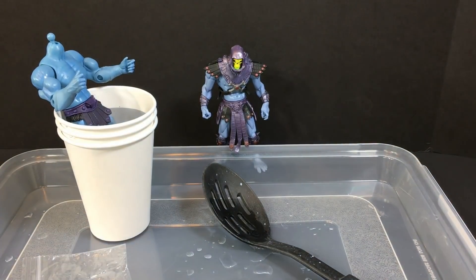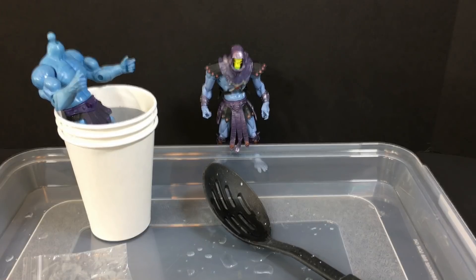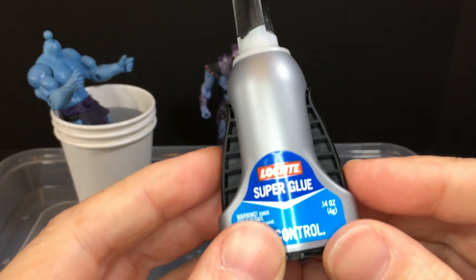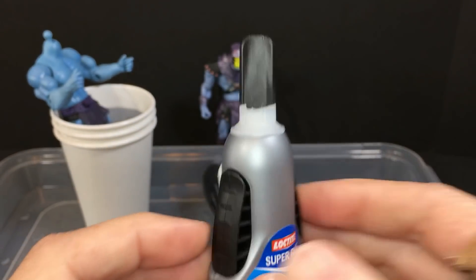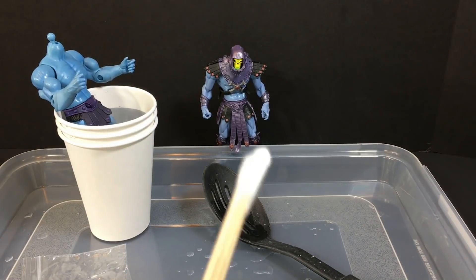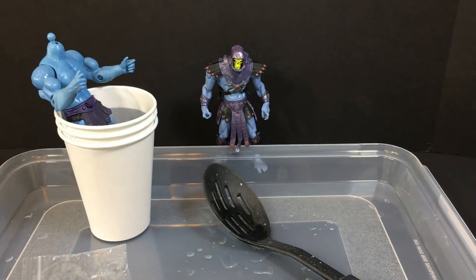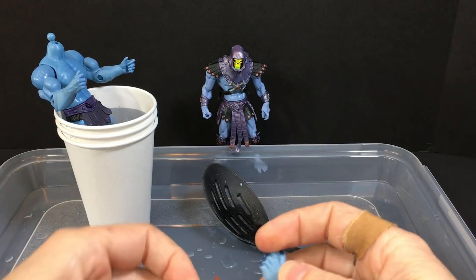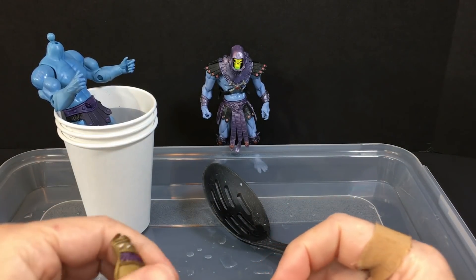There we go, that should do the trick. I'll be right back with some super glue. Alright, I'm back — I got my Loctite super glue. This stuff works really well. I also got some Q-tips to wipe off any excess. Let's make sure it's dry and stick it on the foot first, so we don't have to worry about trying to pull it back off later.